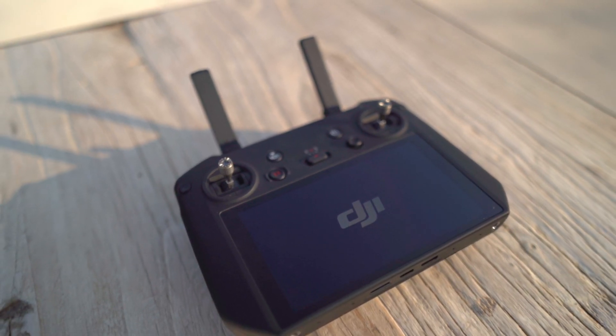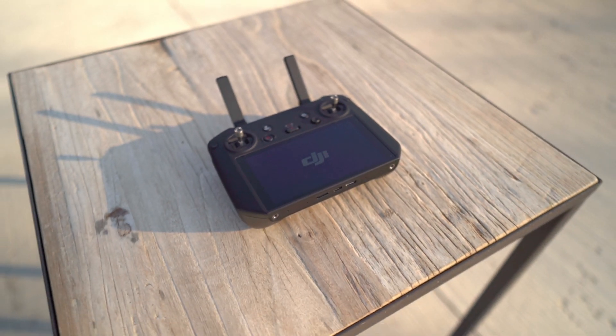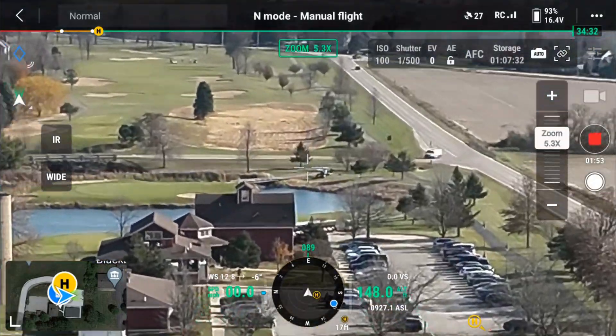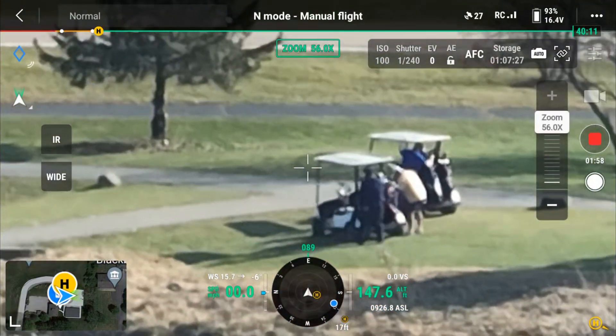Next up is the RC Pro Enterprise remote — a great little remote that's been updated. It seems brighter and a little bit lighter. If you've had one of the smart controllers in the past for the Mavic 2, you'll find it very familiar. They've only improved upon it, and it runs DJI Pilot, which has been significantly improved over the past couple of years. Very intuitive, very easy to use — once you learn it on one drone, you'll know how to use it on all their other DJI Pilot drones.